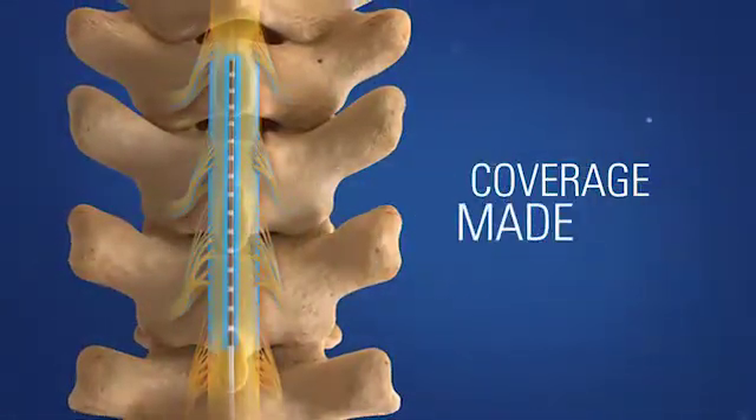From Boston Scientific. Coverage made easy.